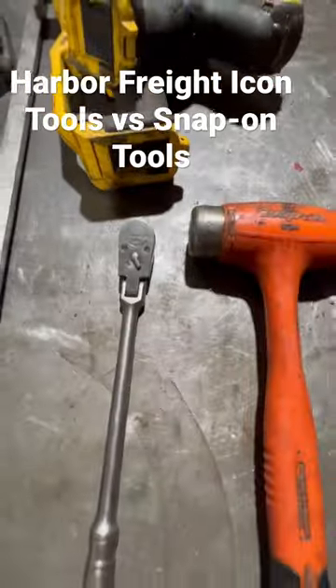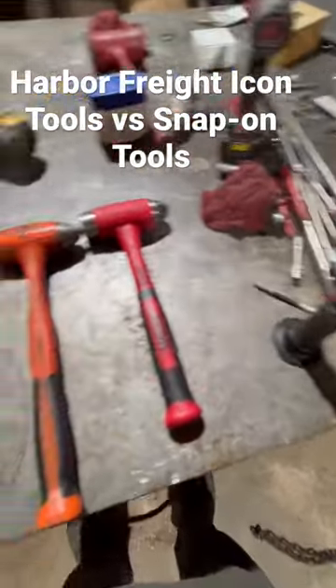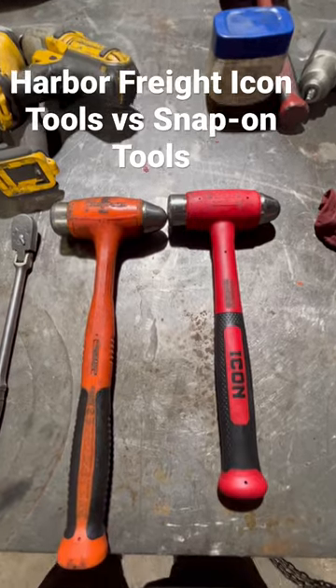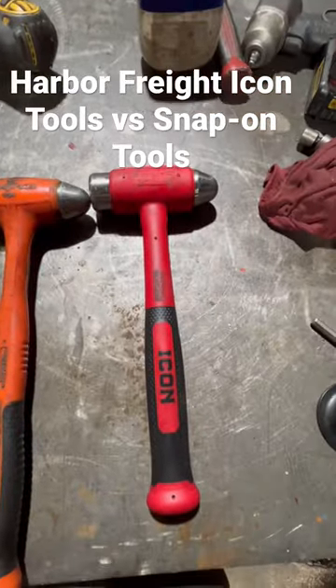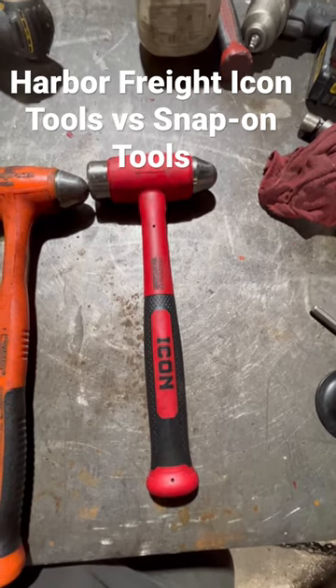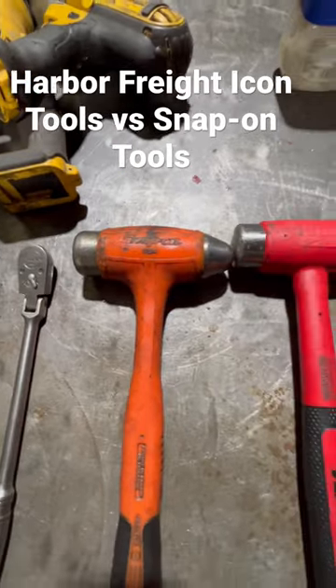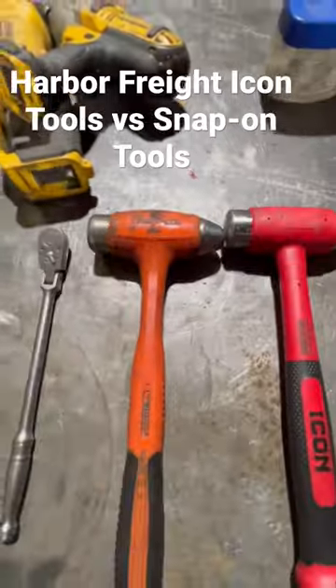My issue is we have Snap-on tools that we use throughout the shop. I'm not saying I don't like Snap-on. What I don't like is not being able to get a tool truck out here to warranty our tools when we need them. We've got a Harbor Freight that's only 12 miles from us, so it's just so much easier to go to Harbor Freight and exchange our tools if something breaks, than it is trying to get a hold of a Snap-on dealer that doesn't come out here.